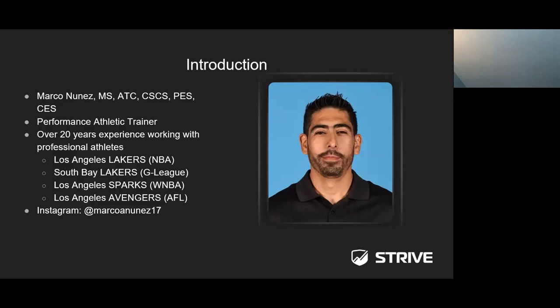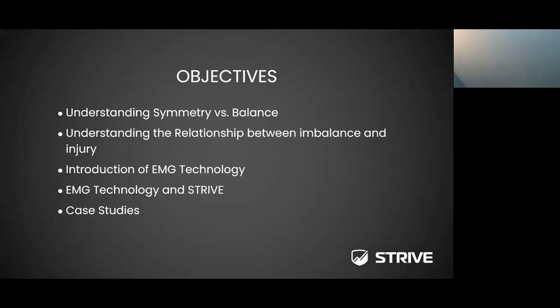The objectives for this webinar: first, we're going to discuss symmetry and balance — a quick review for those of you who are athletic trainers, physical therapists, chiropractors, or strength and conditioning coaches. Second, we'll touch upon the relationship between imbalances and injuries. Third, we'll talk about EMG technology itself — how it has evolved and how Strive has been able to validate their EMG sensors within their shorts. Fourth, we'll discuss the EMG technology and Strive itself. Finally, we'll review case studies where Strive Tech technology has been utilized to identify imbalances.